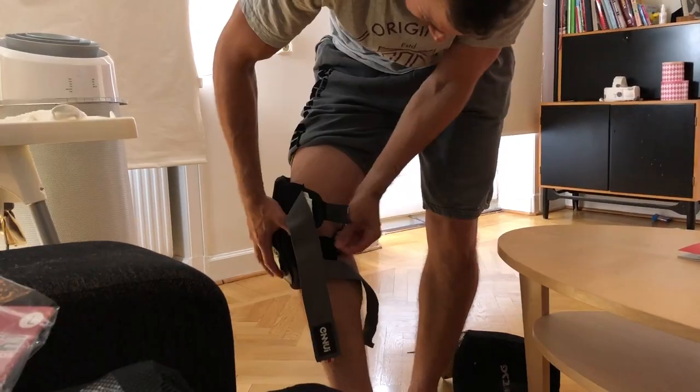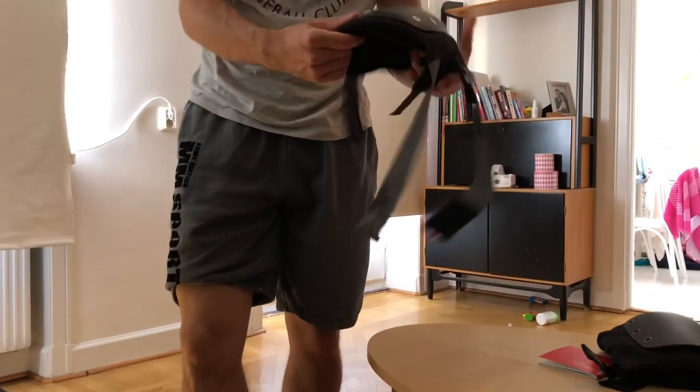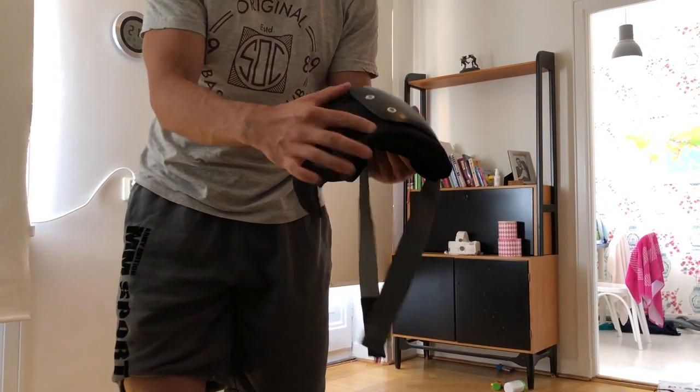What I like about these are that you can actually put them on after you put your jeans or something, you can put it on top. You can see they are totally free like this, so that's what I like about these. And also they give some extra protection over here on the side.